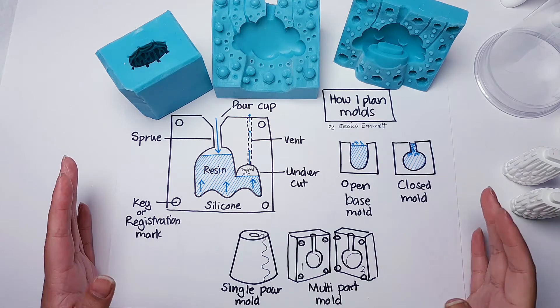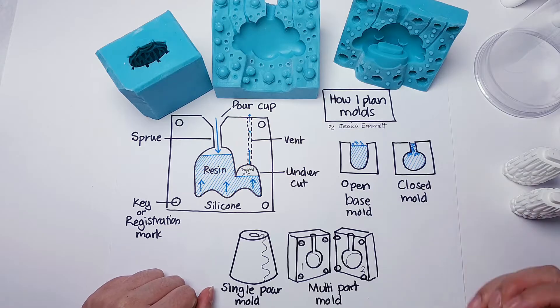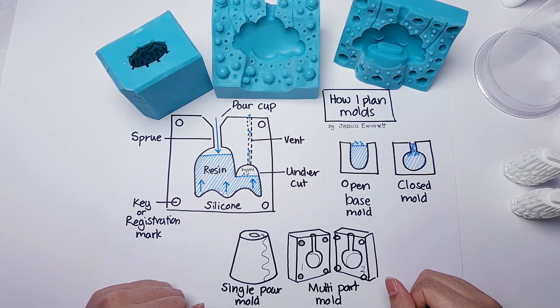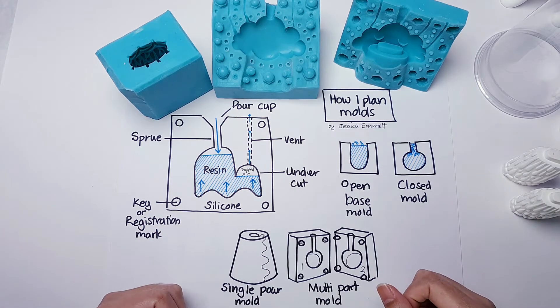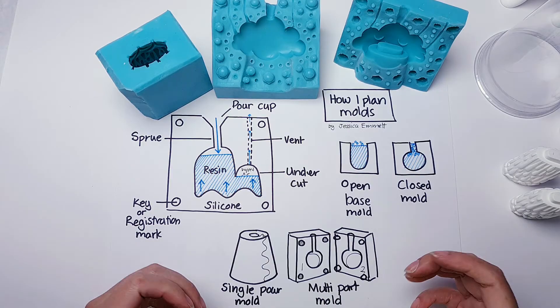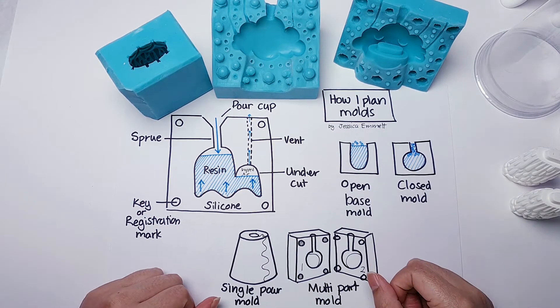Hey everyone! This video has been quite a long time coming. A lot of people ask me how I do moulds, so instead of trying to reply to everyone by comments in text, I thought I would do an actual video. I've been meaning to do it for a while, but here we go.